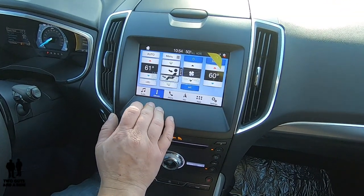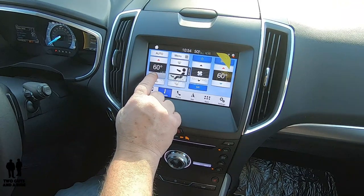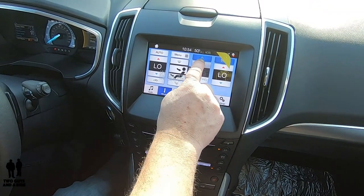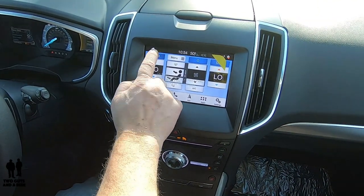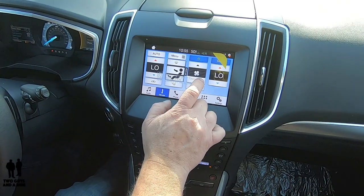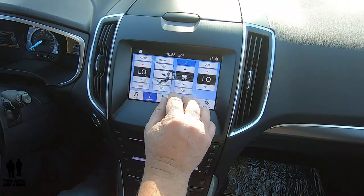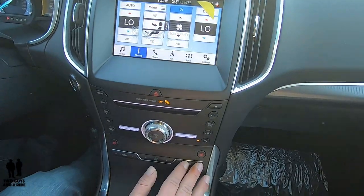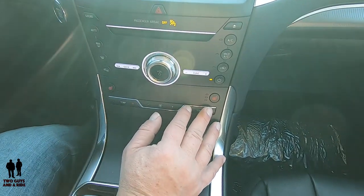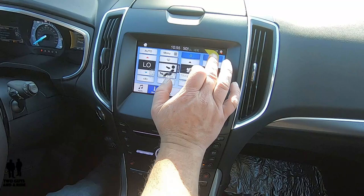Going to climate: you have all physical controls for this, but you can do it on the screen too. You can adjust temperature settings, fan speed, or turn it to auto. One thing to mention: to sync the temperatures together — since you have separate temperature controls — you go up to climate and press the button that says dual, and then it puts them together.